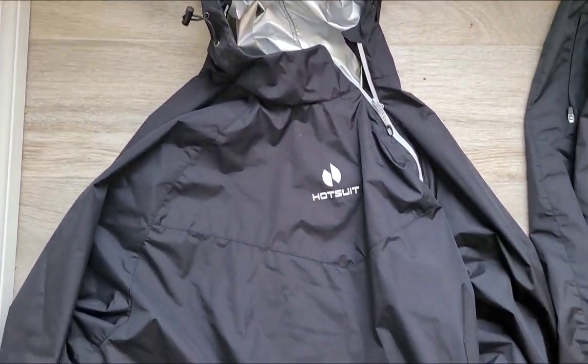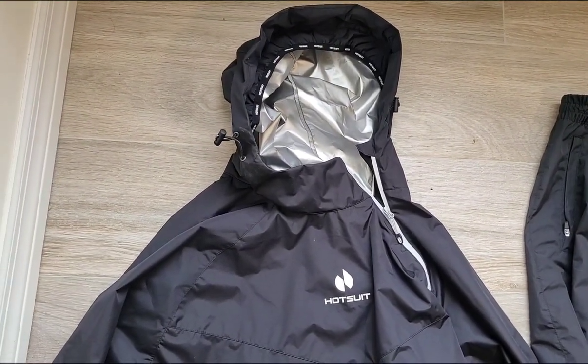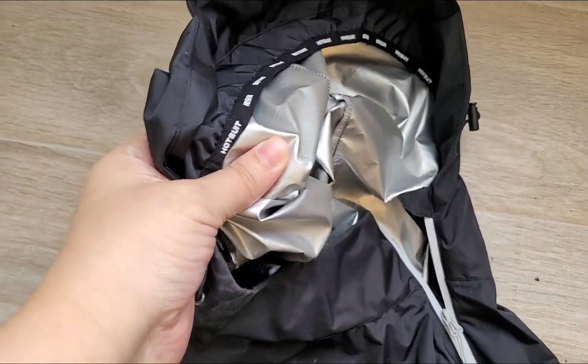Let's talk about the material, because the material really surprised me. I'm used to these not really being durable, but this is extremely durable and flexible. This material here is what's going to get you sweating.